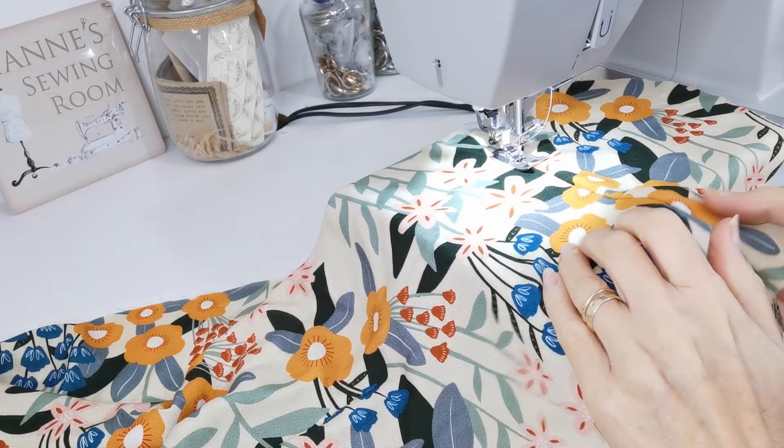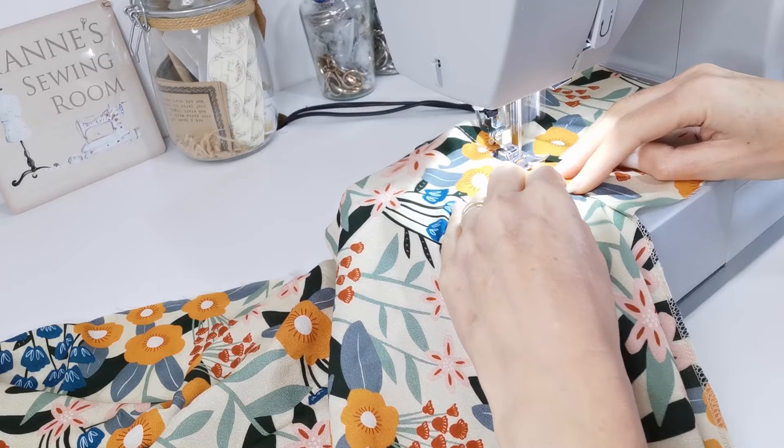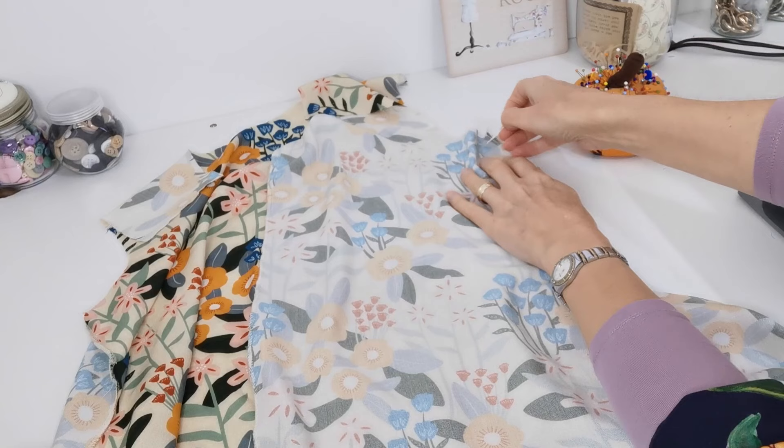On the front pocket pieces, I'm going to under-stitch towards the pocket. Push your seam allowance towards the pocket and stitch a few millimetres away from the edge of the seam. Now we're going to stitch our front side seam to our back side seam — place them right sides facing and start pinning at the underarm.